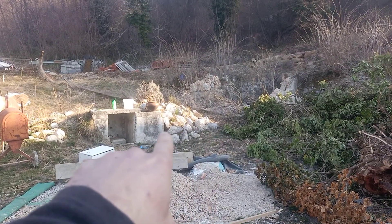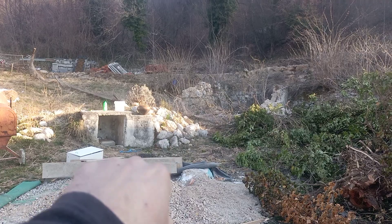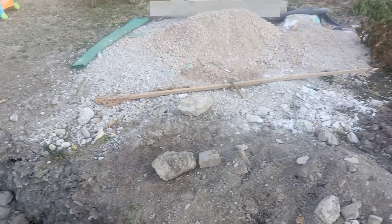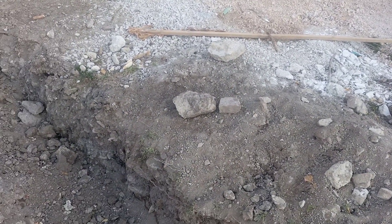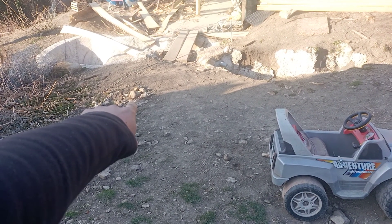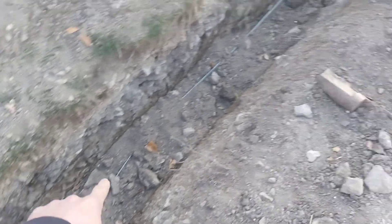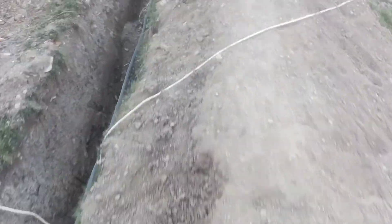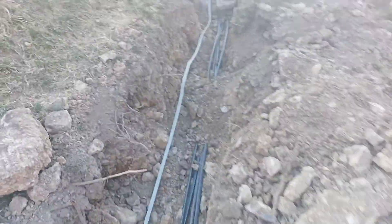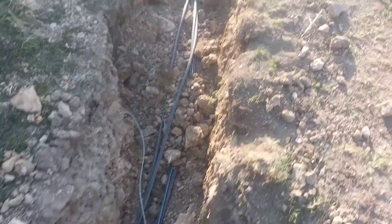Under those rocks is our drinking water spring — it's just next to the house, but unfortunately not high enough, so I still need a pump. There's a reservoir right here, so the spring fills the reservoir, there's a pump inside that pushes the water uphill. This is the old house, which is now my temporary workshop.